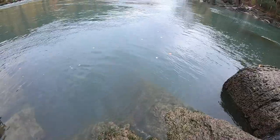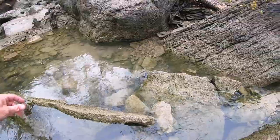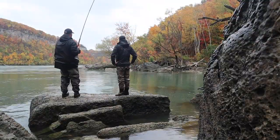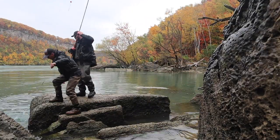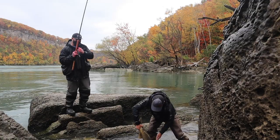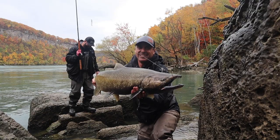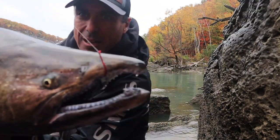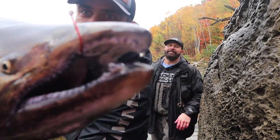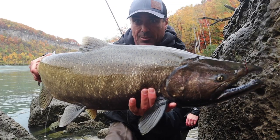Fighting off those rocks. That's what we're talking about — those males with those big kypes. I talked earlier about using those heavier leaders; check out the canines on that guy. Awesome looking fish.